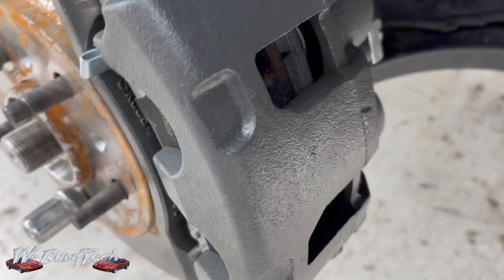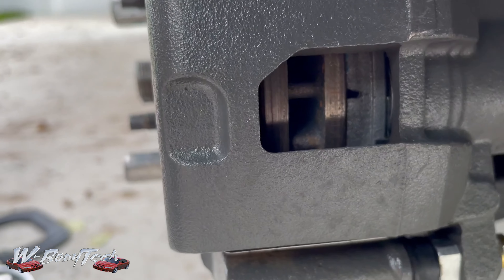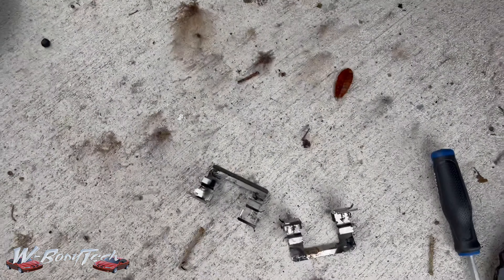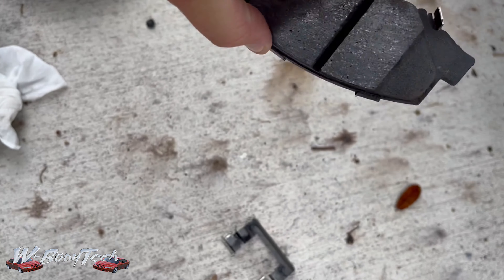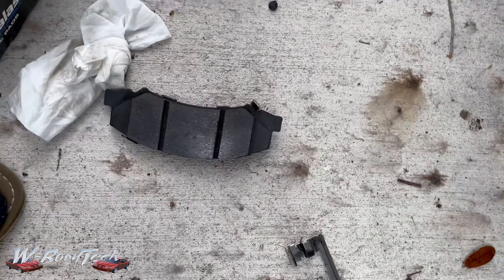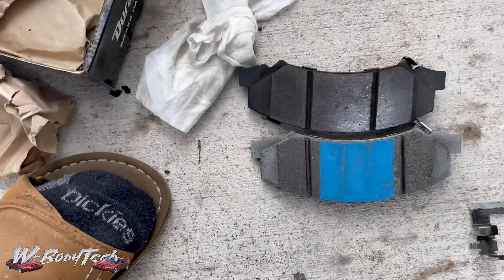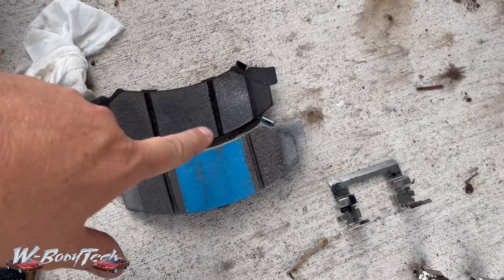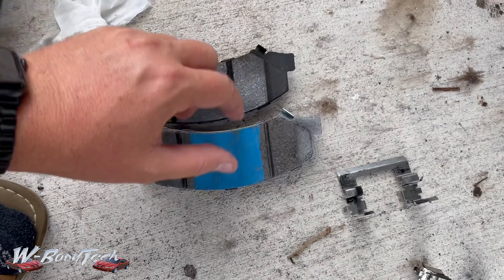This is the police pads — this is an update video. I'll give a performance video later and see how they work compared to the Wagner ThermoQuiet premiums, which were a good pad too — they stop really nice. But I really want to try these out. If they're for pursuit cars, they must be good, right?